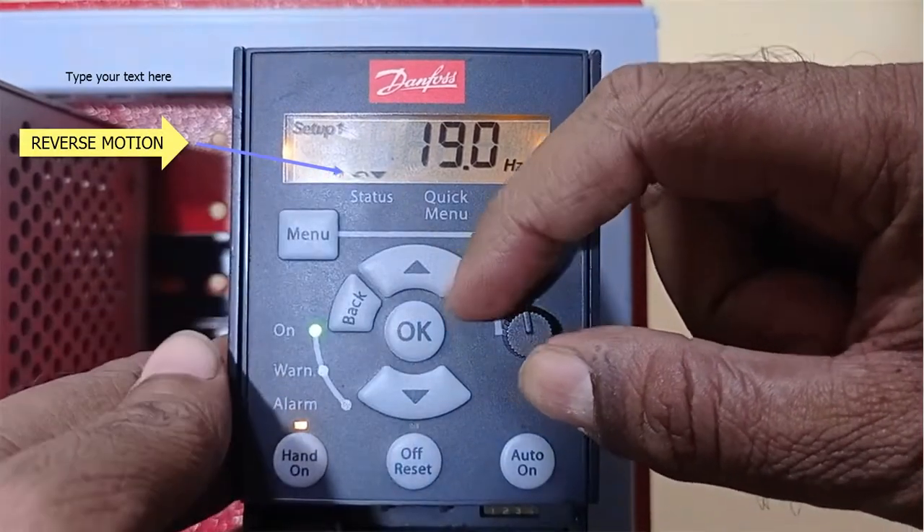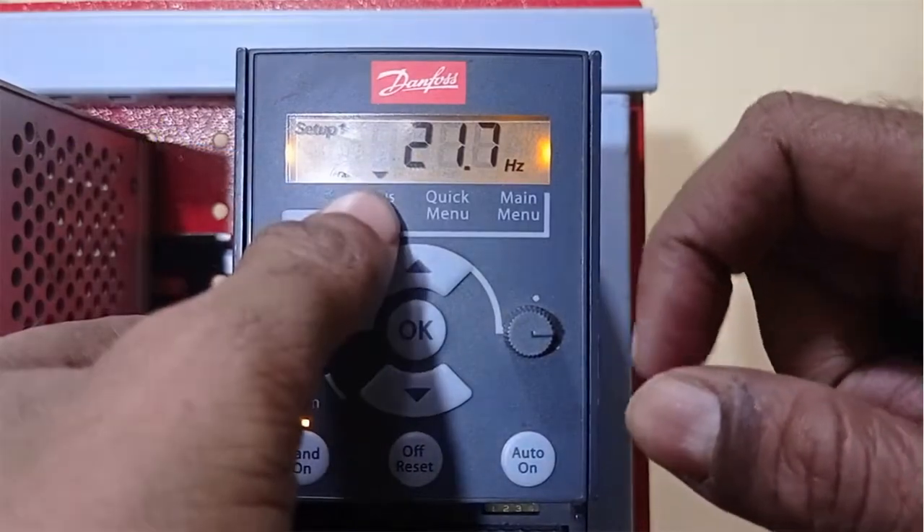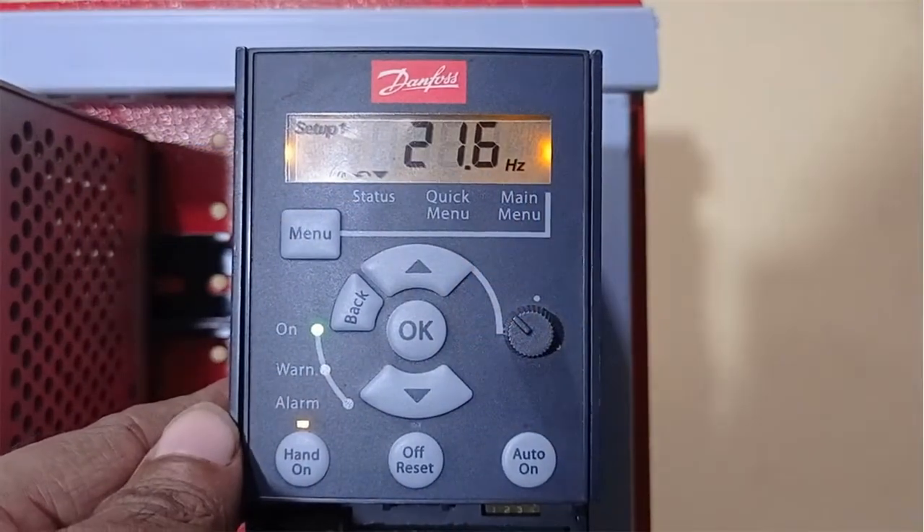The arrow points to the left side, and when I cross the 0 marking again, it goes to the right side. So this way I can change the direction of the motor.